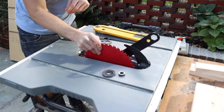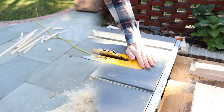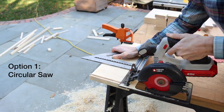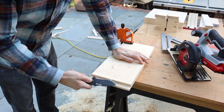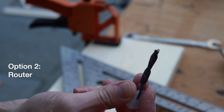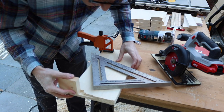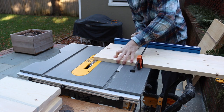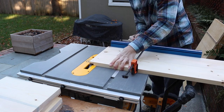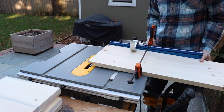To cut the rabbets for the corner joints I'm going to be using a dado blade. However, you can easily use a circular saw or a router just as easily among many other tools, so don't feel like if you don't have a dado stack you can't do this. Generally the dado stack will give you pretty clean cuts, although my work surface really could be larger. I had things clamped down and didn't get as clean of cuts as possible, but it still turned out pretty good.